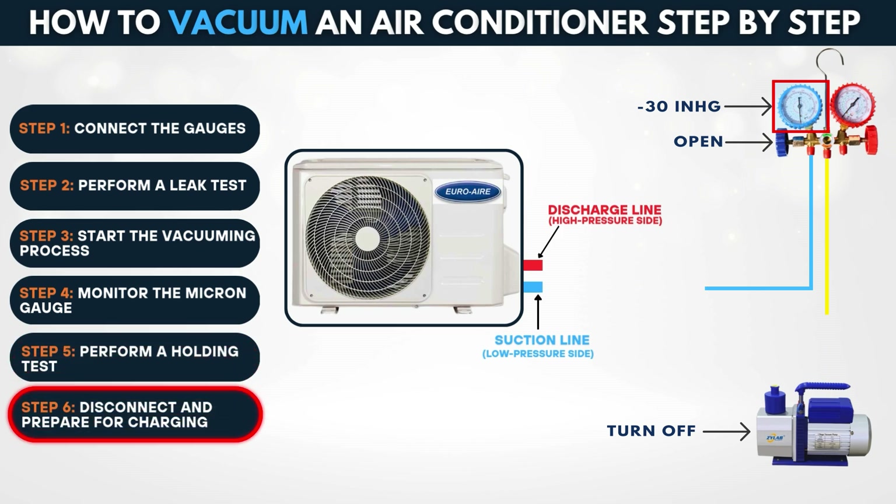Step 6: Disconnect and prepare for charging. Close all valves and carefully remove the hoses. Use caps to prevent air from entering. Proceed to charge the system with the correct type and amount of refrigerant.